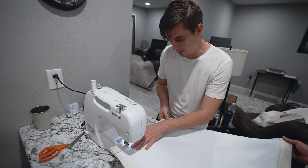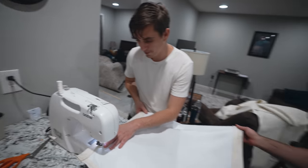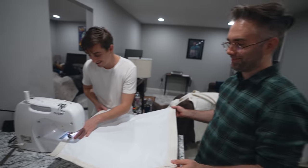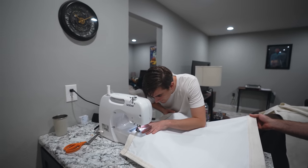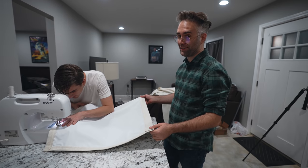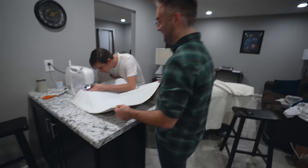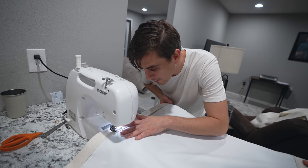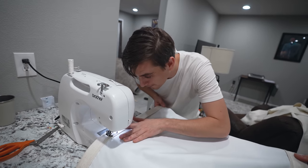We're on a roll now — almost have the first curtain completed and we've recruited Matt to help. He definitely didn't know this is what he was signing up for when he let us come over. We've taken over the couch, his chair, the bedroom, the kitchen — every room. If you ever happen to come onto our RV, do not look too closely at the curtains.